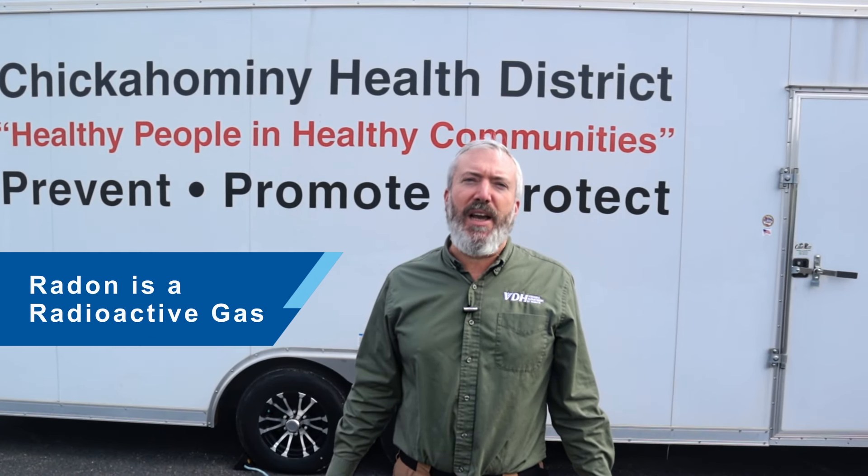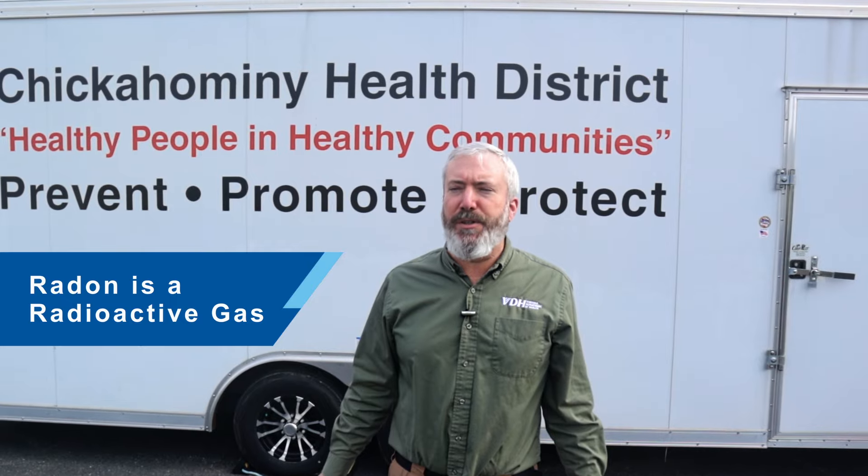Radon is a radioactive gas that can leak from the dirt and rocks underground. Radon can get into your house through cracks in the foundation, walls, or other openings, but you can't see, taste, or smell it. After breathing radon in over time, it may cause damage to your lungs and could cause cancer.